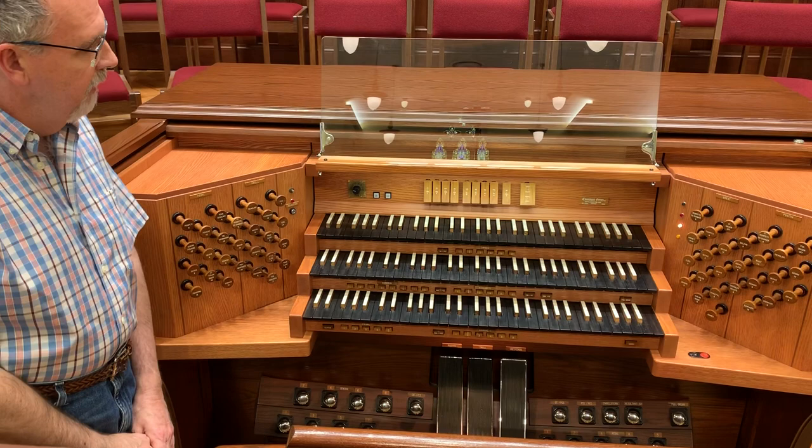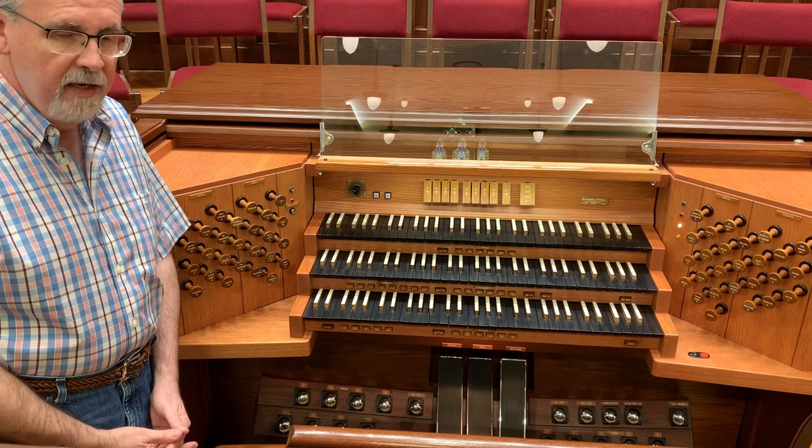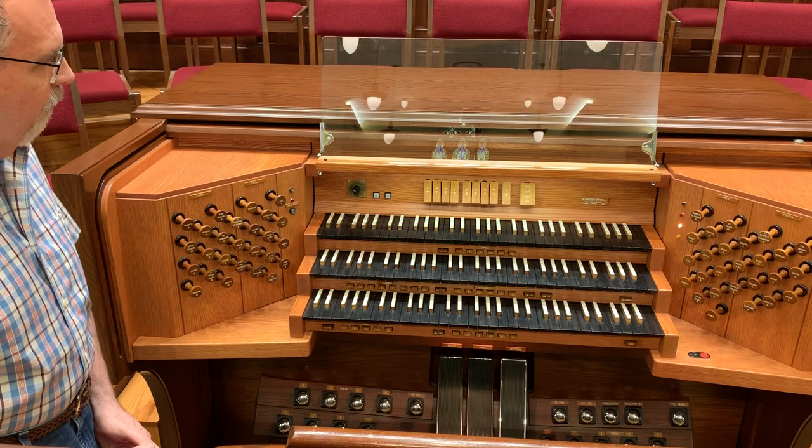Hello. I thought today you might enjoy finding out some information about this organ. This instrument was built by Cassavant in St. Hyacinth, Quebec, Canada.